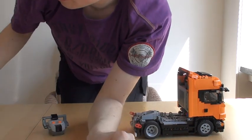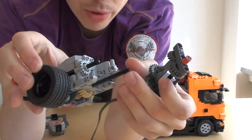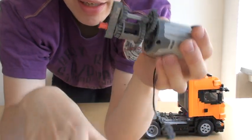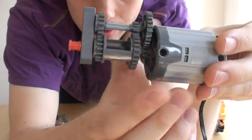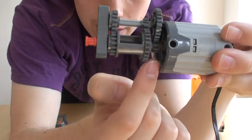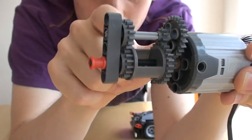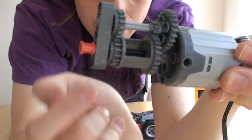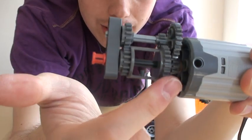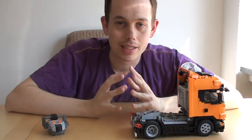Remember there are two input shafts: one for driving the rear wheels and one for the mechanism. The one for the rear wheel is connected directly to the axle motor, while the other one has been geared down 1:9 using some basic gearing. There's an 8-tooth gear going up to a 24-tooth gear — a reduction of 1:3 — and again 8-to-24, which is again a 1:3 reduction. So you have a 1:9 reduction on the gearing when the big gear turns down here, which is directly connected to that second input shaft. That's how the main mechanism of this truck works.